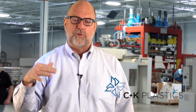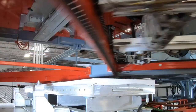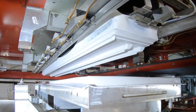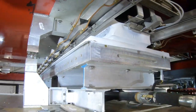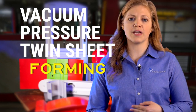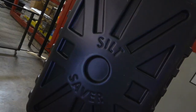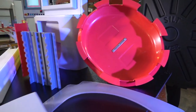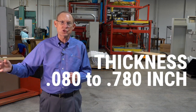Thermoforming takes an extruded sheet, anneals it to a zero stress state where it's just below its glass transition point, and then we thermoform it around a tool that's typically about 160 degrees Fahrenheit. We do vacuum forming, pressure forming, and twin sheet forming, as well as plastic fabrication and some secondary operations. Wall thicknesses go anywhere from about eighty thousandths thick to seven hundred and eighty thousandths thick — almost one inch thick.